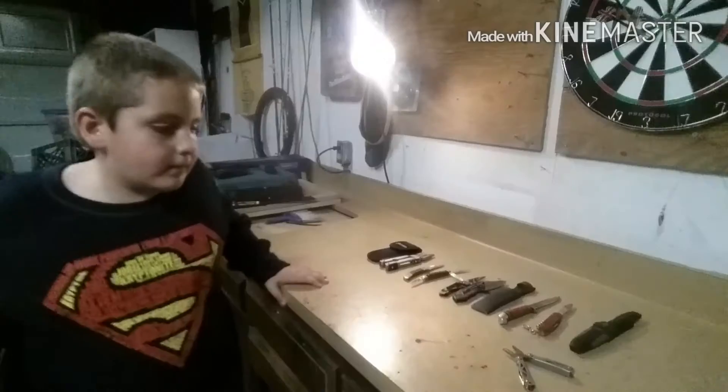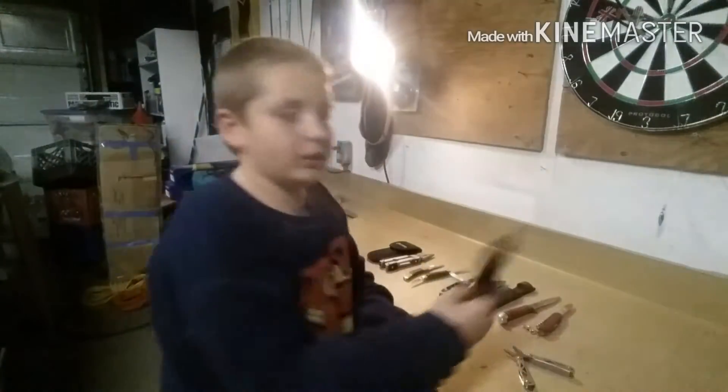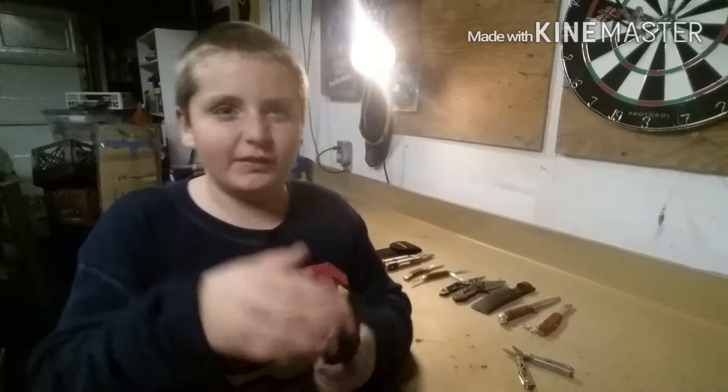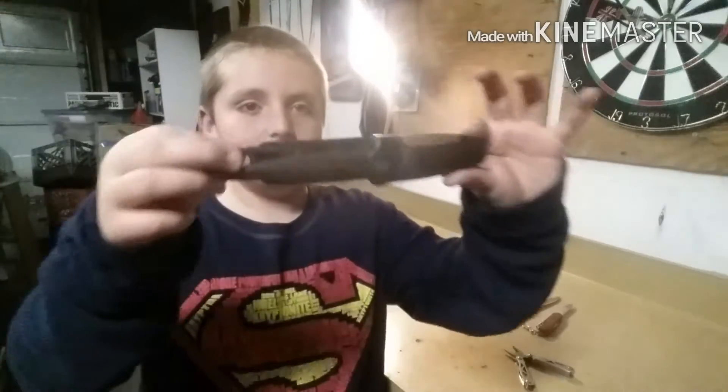All right guys, so you've seen my knife collection — the little man wants to show you his. So I'm going to turn the video over to him and he can show you his knives. Hey guys, welcome to another video — actually this is my video with my dad, so let's get started.